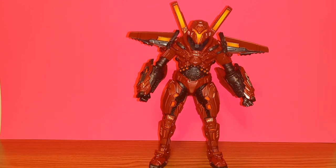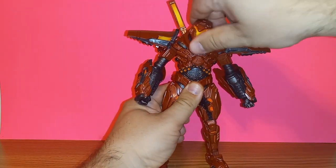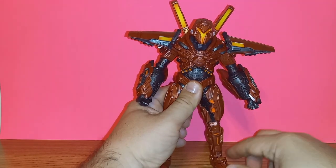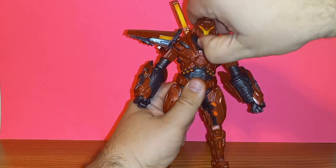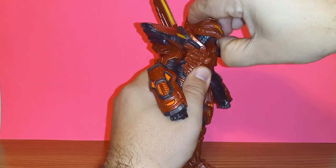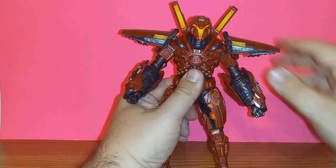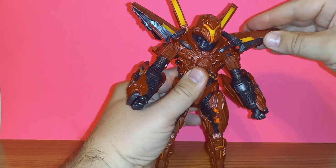While Carapax does look cool, unfortunately he falls pretty short in the articulation department, especially from the waist up. His head is on a swivel, but mine seems to kick back when I turn it — I think it's not turning properly and it may be stressing the ball peg underneath. He can look down but it pops back up. I think that's a QC problem. He does have some tilt but I'm not happy with it.